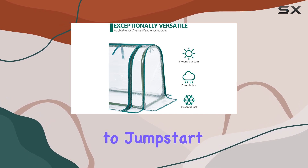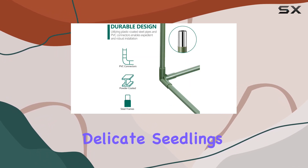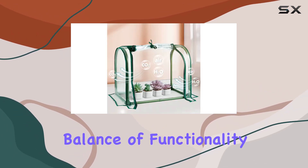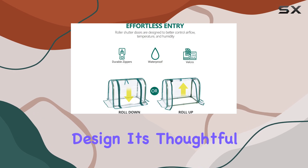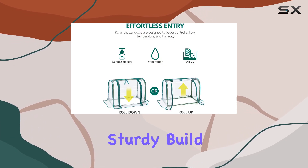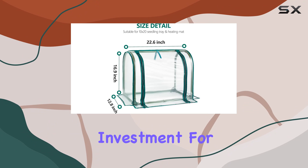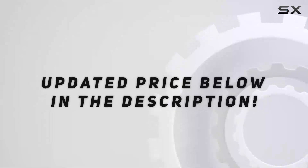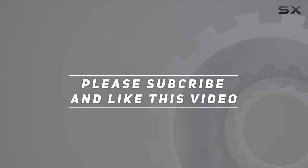In conclusion, if you're looking to jumpstart your gardening efforts or nurture delicate seedlings with precision, the SumGro mini tabletop greenhouse offers an excellent balance of functionality and compact design. Its thoughtful features and sturdy build make it a worthy investment for both novice and seasoned gardeners. Check out the video description for an updated price, and thank you for watching.